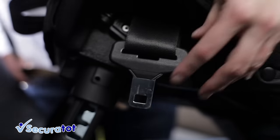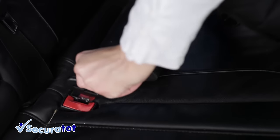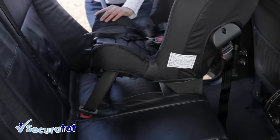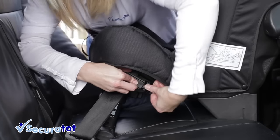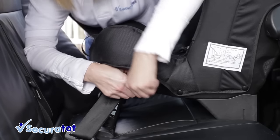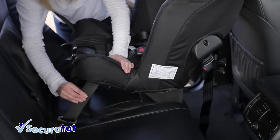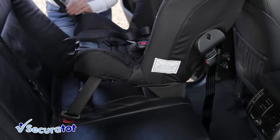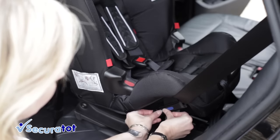Down the hole, click in the buckle and pull tight and lock off. On this side, you lock off the shoulder belt and the lap belt. On this side, you lock off only the lap belt.